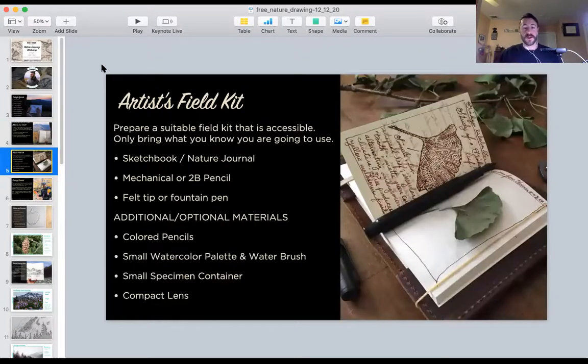To get started you really don't need a lot of stuff. I have a sketchbook, a pencil, and a pen — that's it, that's all you need. No heavy investment there. Anything else you bring is considered bonus material: things like colored pencils, watercolor, specimen containers if you're more of a naturalist. Really it takes only a piece of paper and a pencil to get started, and that's pretty much what we're going to be using today.